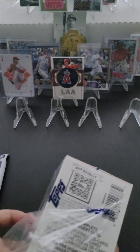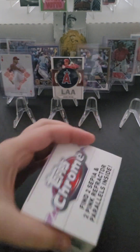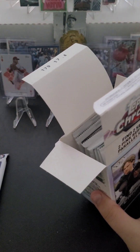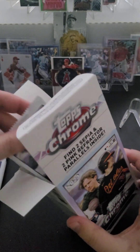They didn't have any hobby boxes for the Chrome, unfortunately — I'll probably have to order one. The prices are probably pretty crazy right now. I didn't even look to see how much I should have paid, but I got Series 1 and Series 2 hobby boxes for $100 even, and this one for $35.